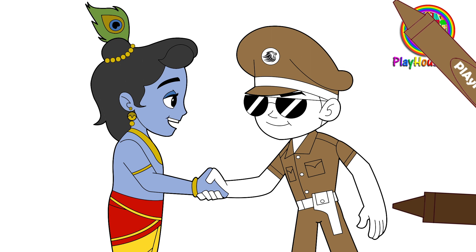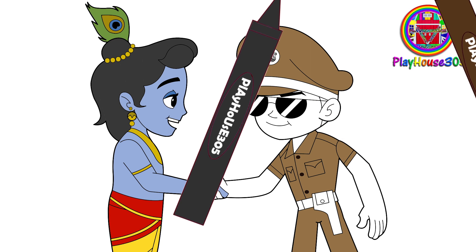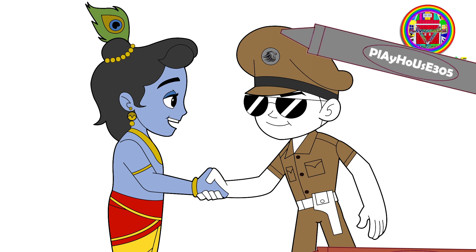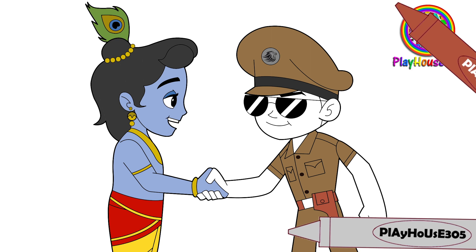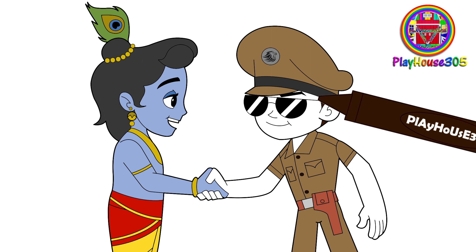Brown. Charcoal gray. Gray. Rust brown belt. Light gray. Brown hair. Beige skin.